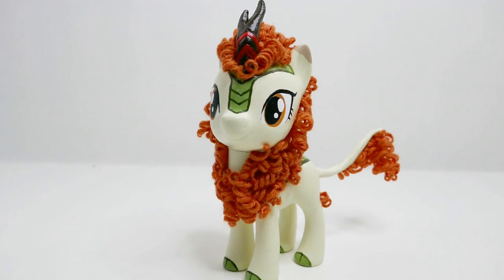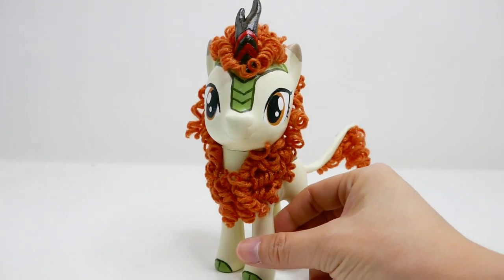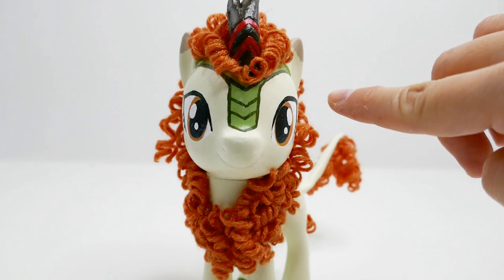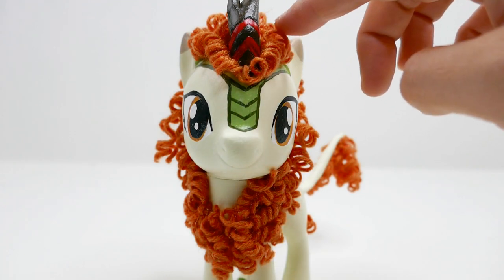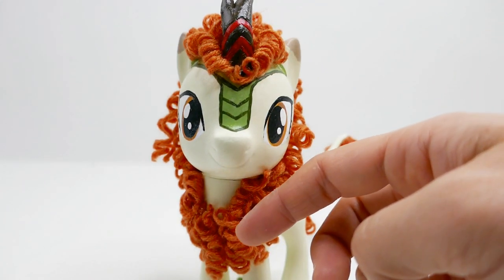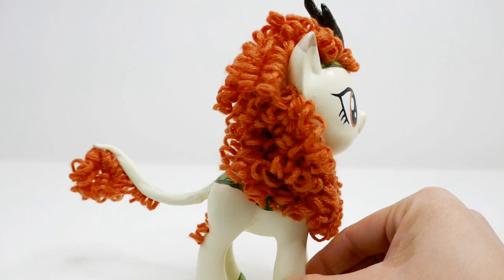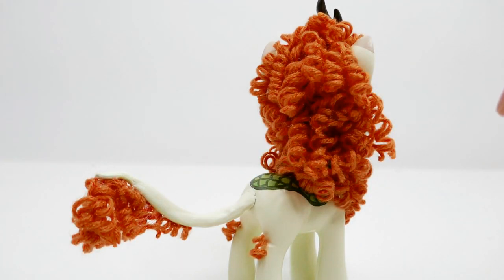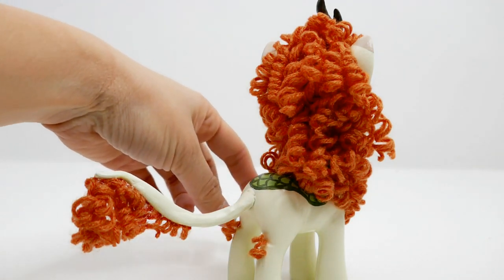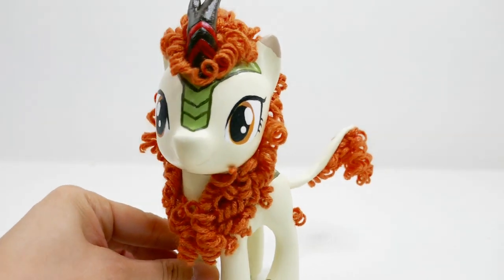We are done! Just take a look at Autumn Blaze — isn't she cool looking? From the front, she has these big brownish golden eyes, a strip of green coming down her front, and curly hair that travels all the way down her chest looking very much like a lion's mane. On the sides you can see the little patch of green scales or leaves on her back, a little fluffy tail, and even tiny hair tufts on the back of her legs. I think she looks so cute — I really love the way this custom came out!